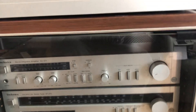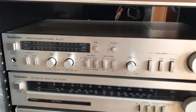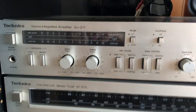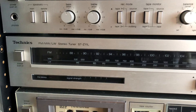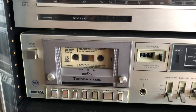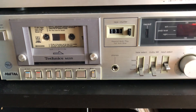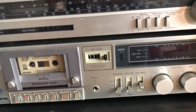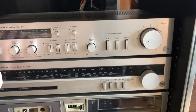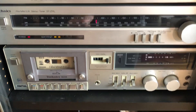Inside when we open the cabinet — which is really cool — we have the SU-Z11 amplifier, the ST-Z11L tuner, and the cassette player, the RS-M215, which we reviewed before in one of my videos. It's just really cool stuff. Let me present how this works — let's start with the amp, tuner, and cassette player.